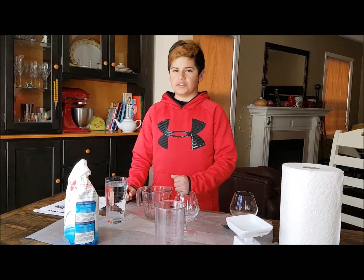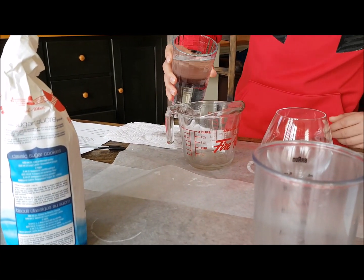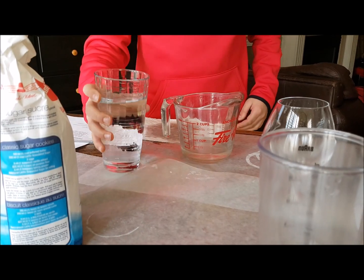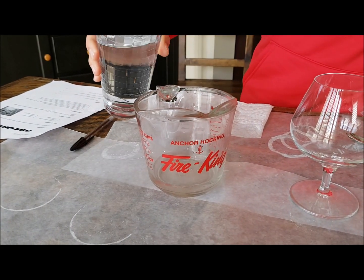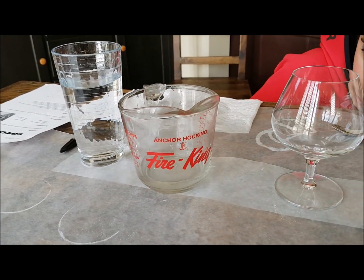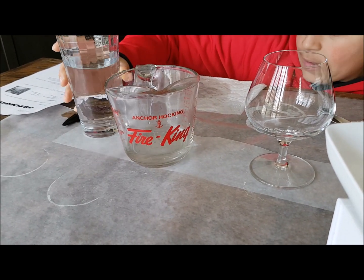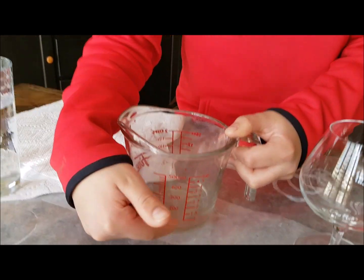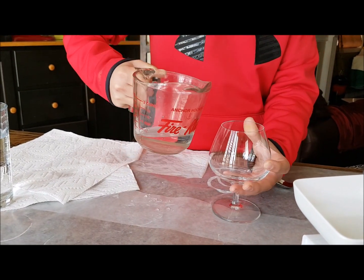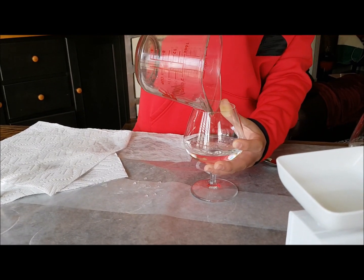First, I need to measure out 100 milliliters of water in this measuring cup. I'm going to add the 100 milliliters of water. See, I measured the 100 milliliters of water in this measuring cup. I'm not using plastic cups — I'm using glass because I couldn't find any. So I'm just going to pour this all in there.